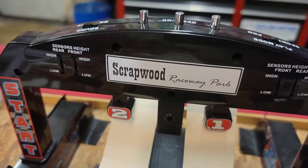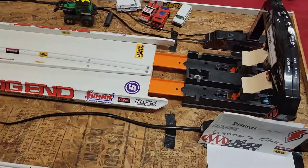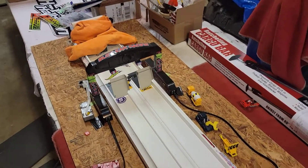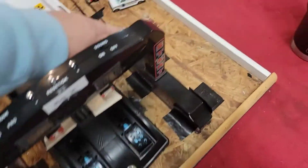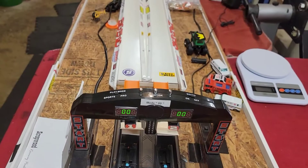What we got is the Scrap Wood Raceway. The reason why it's named scrap wood is because literally this is all scrap wood, scrap timber, whatever else trim I had just laying around the garage. We hooked up one of these little Hot Wheels launchers here, and I bought this timing system off Amazon for like 50, 60 bucks.